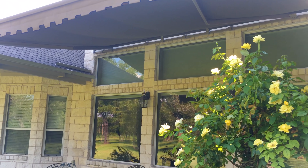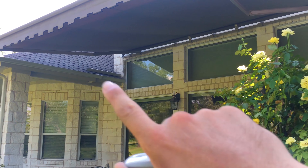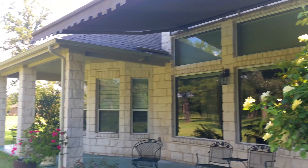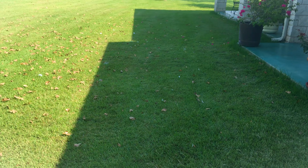You can see here it completely extends out, and you can see the arms — there's one here and one here. It's a two-arm awning, which is pretty special for something this wide. The other thing I want to point out is this shadow right here — that's how much sun this thing is blocking.